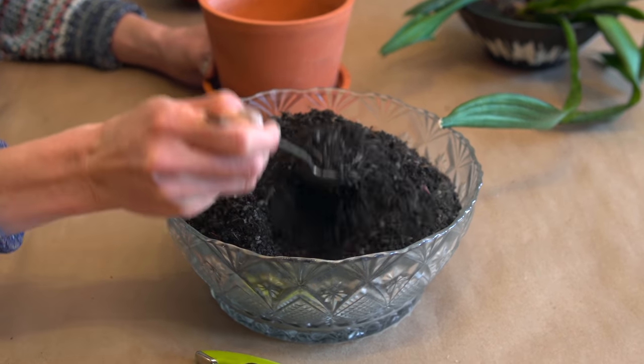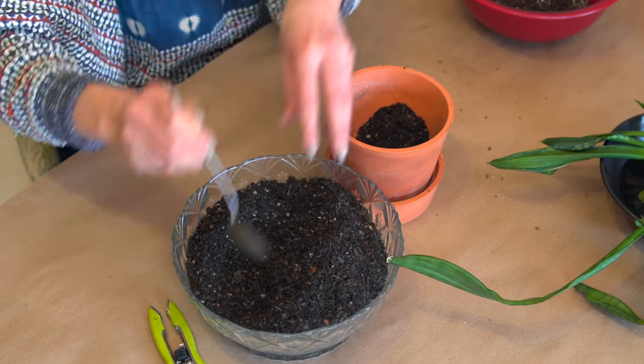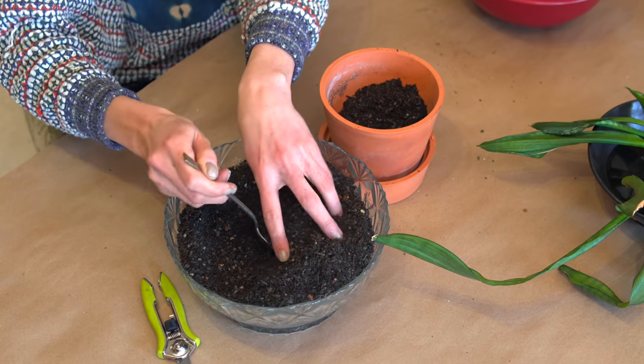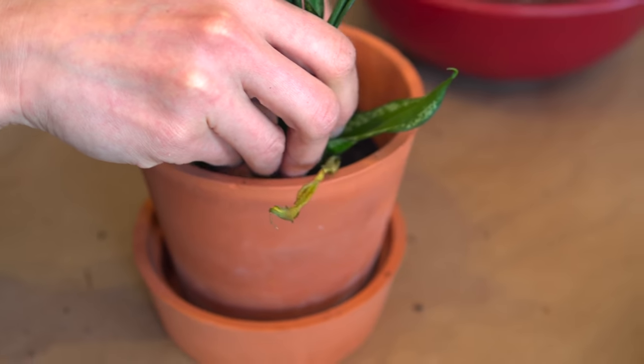I'm going to use this relatively clean terracotta bowl — do as I say, not as I do. I would recommend washing it out with an eco-friendly soap or a little vinegar as an extra step. I have this nice substrate here, and I'm going to add that to this planter pot. I'm going to make sure I root these very well into this planter pot. What you'll want to do to prevent this from happening again is make sure that you water your plants thoroughly.